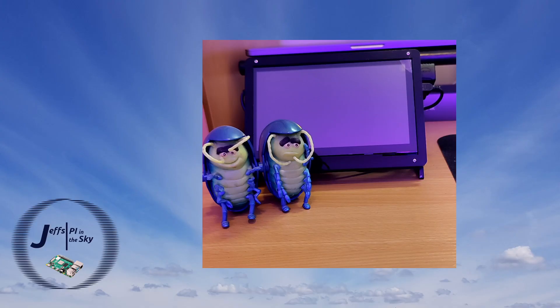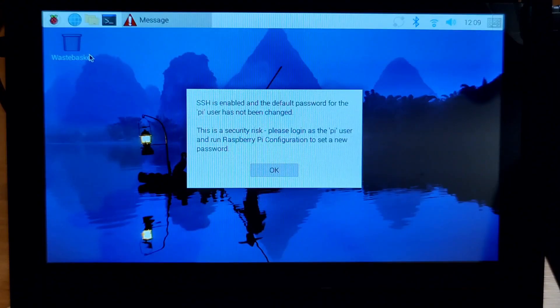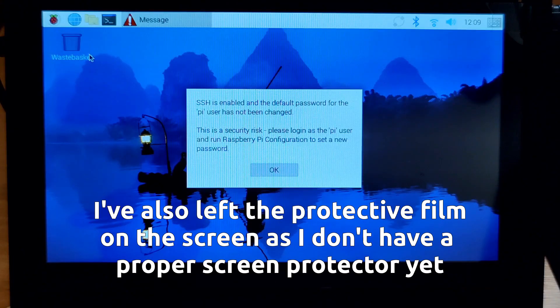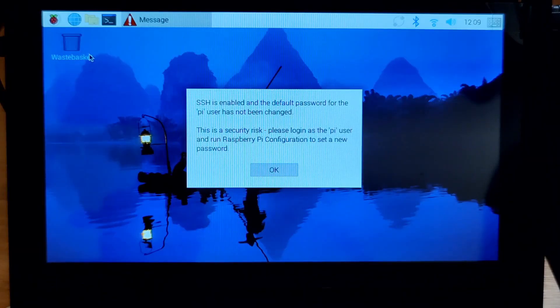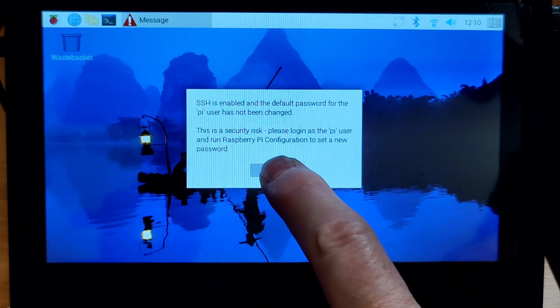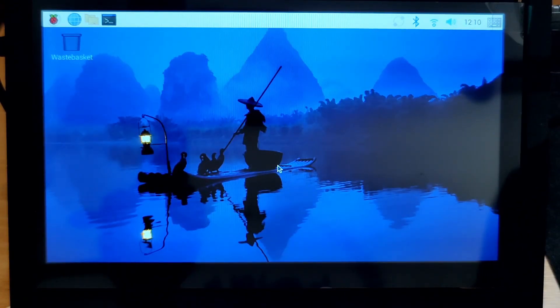Now that I have my Raspberry Pi booted, you can see the screen actually looks pretty good. Bear in mind I am filming this with my mobile phone, so there will be a little bit of interference and it's not perfectly representing the actual clarity of the screen — it's really pretty good. Just to demonstrate the touch facilities, if I go ahead and click the OK button, you can see that cancels the warning message. So the touch functionality definitely works.